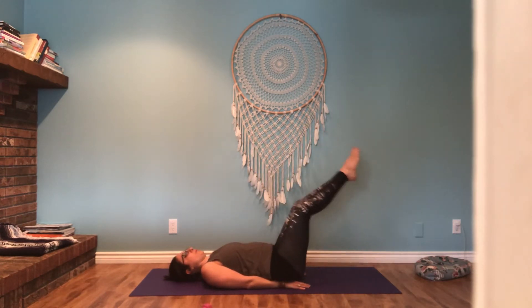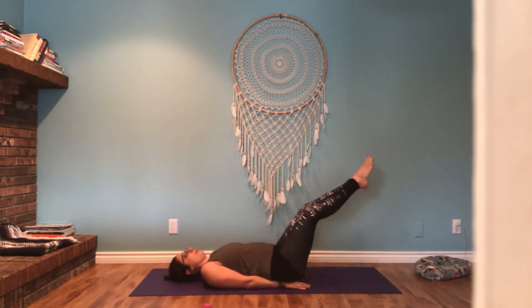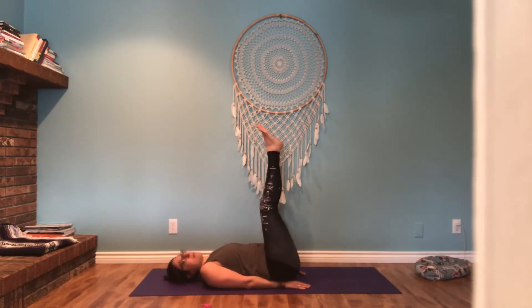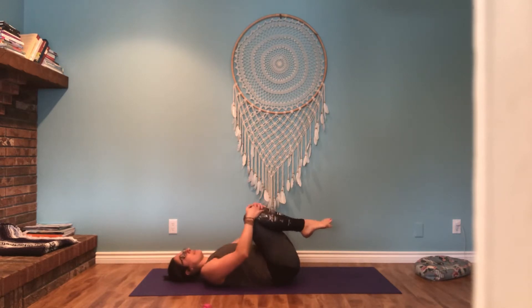Can you do for five? Three, two, and one. Legs up and then release the knees into your chest. Maybe a little rock from side to side if that feels good for you.